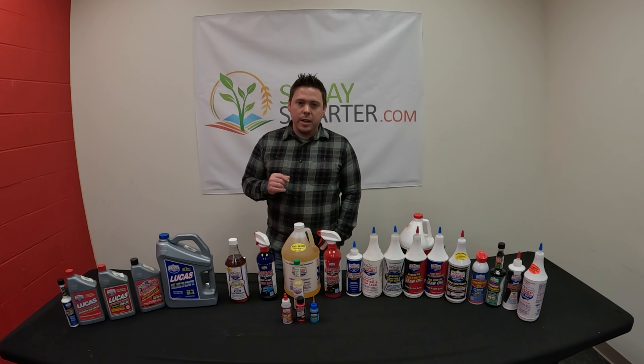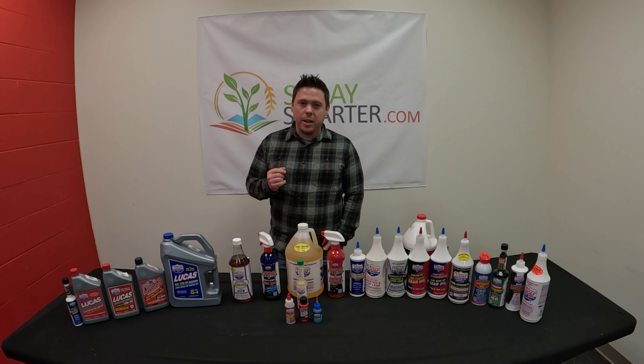Again, this is Greg with SpraySmarter.com. I hope you have a great day and I'll see you guys in the next video.